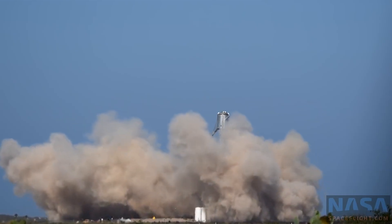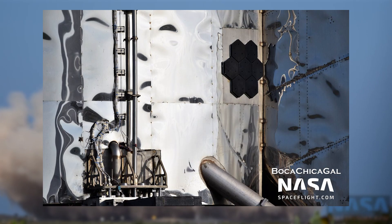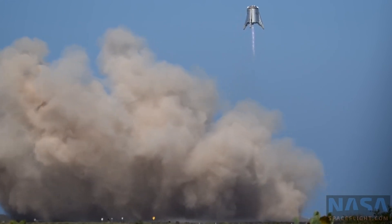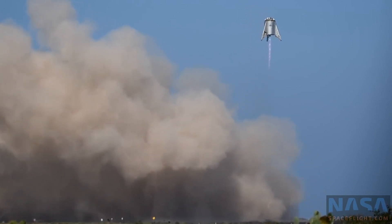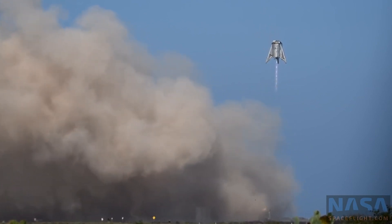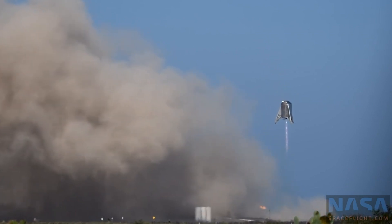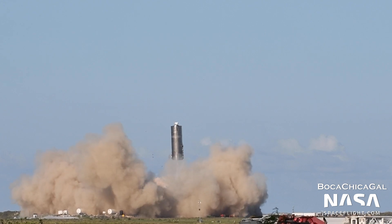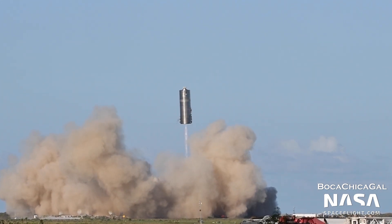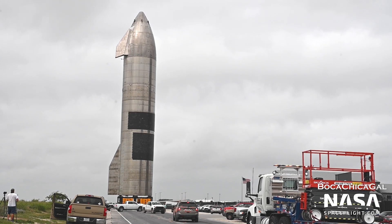SpaceX began flight testing the heat shield tiles back in 2019. Starhopper featured seven prototype tiles arranged in a hexagon shape. This allowed them to see how the tiles would fare with engine vibrations. They seemed to work just fine, as all seven were still attached after the vehicle's 150-meter hop. Increasing amounts of tiles were installed on future Starship prototypes. Another 22 tiles were installed on SN4, and then 17 on SN5. Larger and larger tile sections were incorporated on later ships, with SN16 having 1,935. And yes, I counted them.